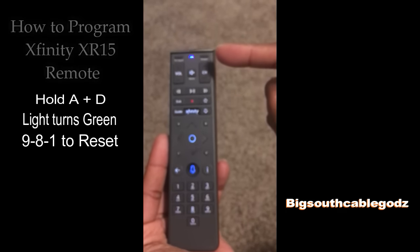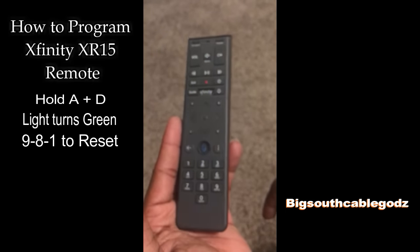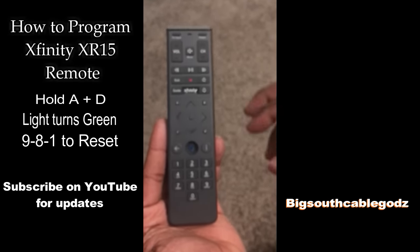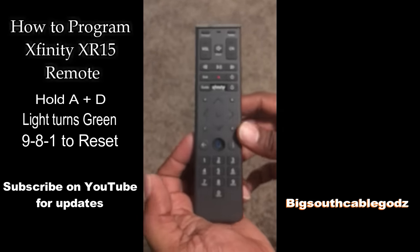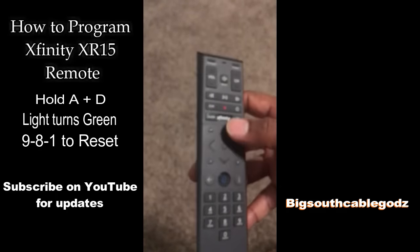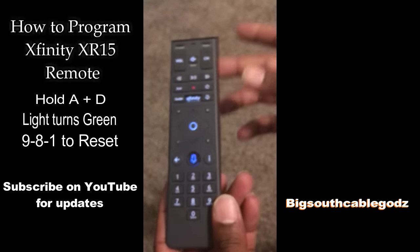You'll see a flash — that resets your remote. So now your remote is reset and you can program your remote to your TV. It's a quick way to reset your remote, and after that you'll be able to channel up and channel down on the new box that you're on.